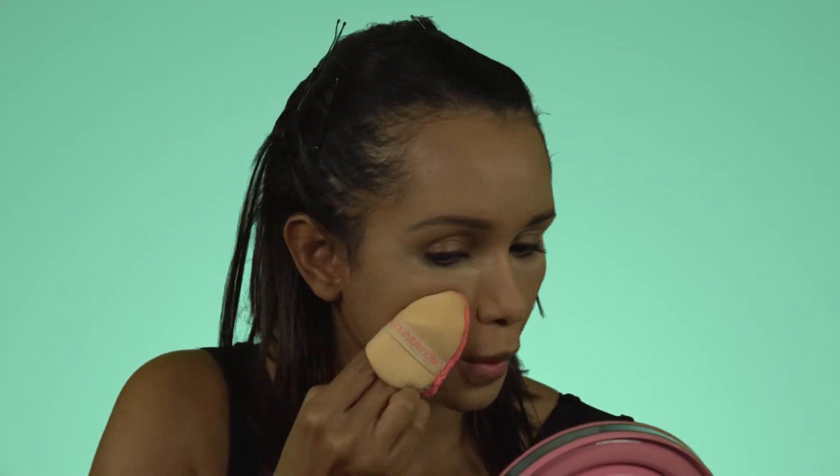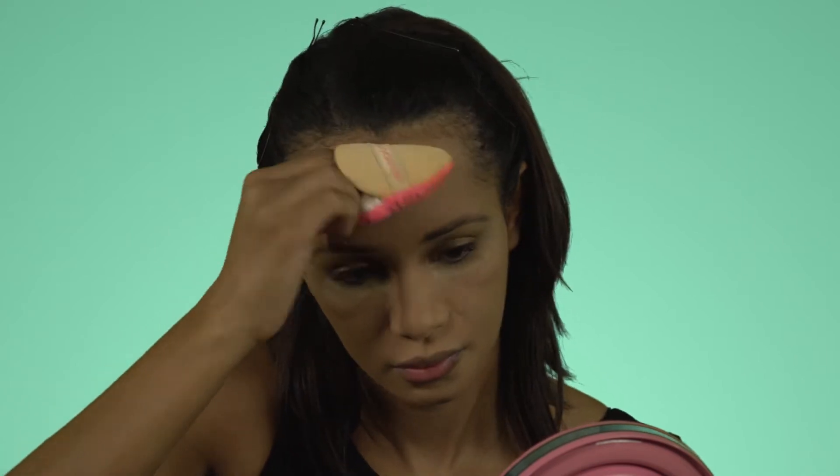To set the under eyes I'll be using the Sacha Buttercup powder in light, and the rest of my face with the Natasha Denona Invisible HD powder. Taking my Beauty Blender puff, I'll be dipping it into the powder and pressing it into my skin. Then using a powder brush to set my neck.